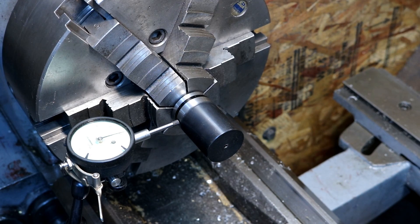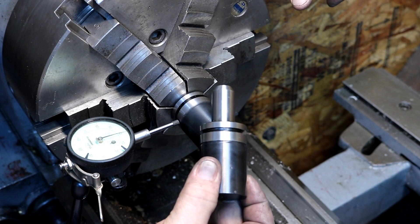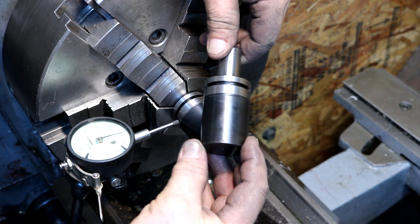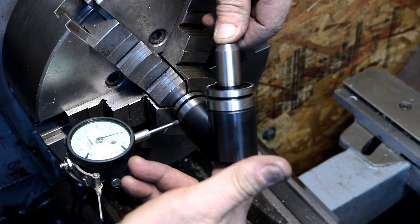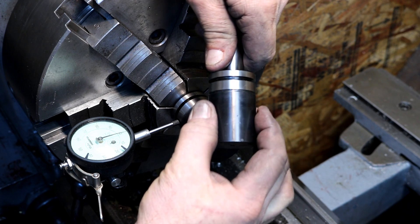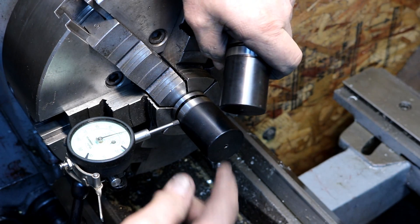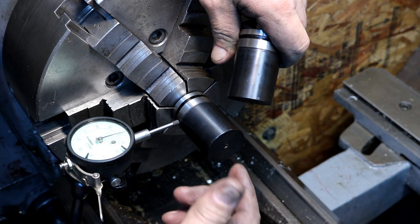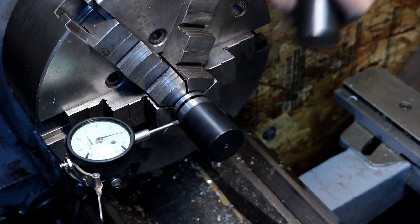Hey, how you doing everybody? Randy Richard in the shop here on the Lance lathe. I have one of these — Robin Renzetti and John Saunders would know what this is — it's a Tormach machinable tool holder. This part's hardened up here and this part's been annealed so it's machinable. I've been asked if I could make a set of dovetail cutters that'll go right into a Tormach. The plan is to make a large one and a small one out of a couple of these.